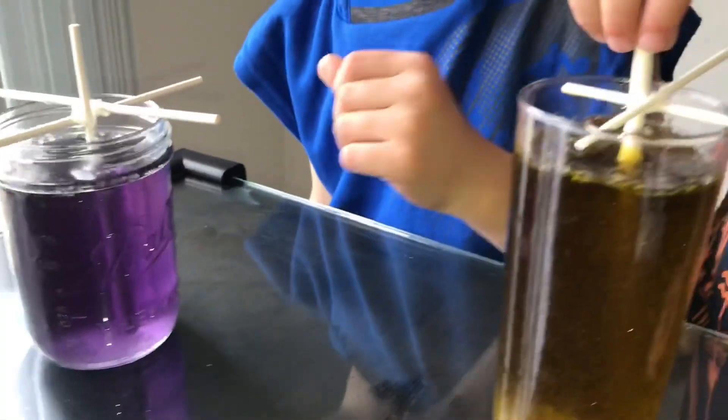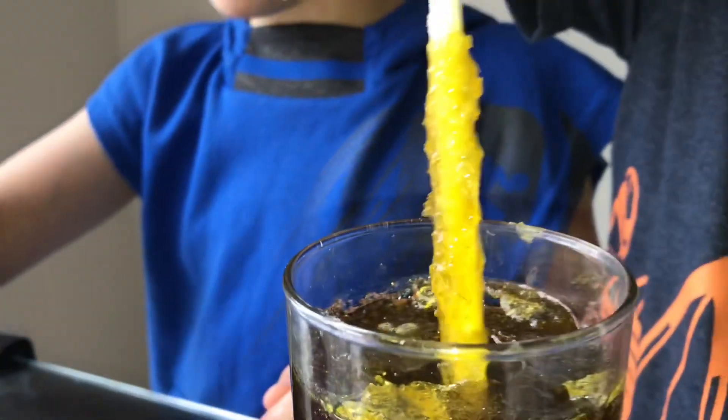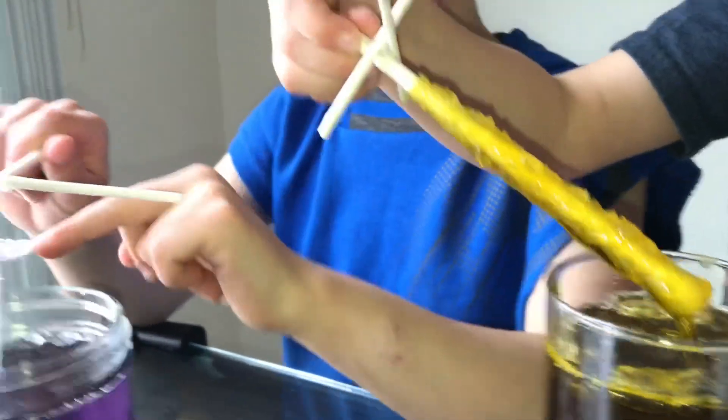Look how big that is already. It's really big. That one looks really, really rocky. That one's cloudy too. Wow. Let's show them what day two looks like. This is day two. I think the purple and the yellow — but I think the yellow is doing better, huh? Yellow's doing a little better. Right here looks like little flakes.